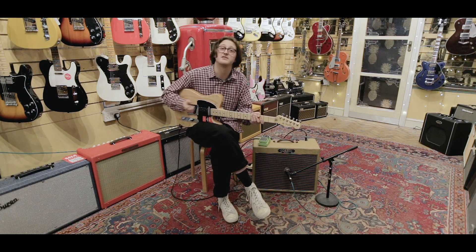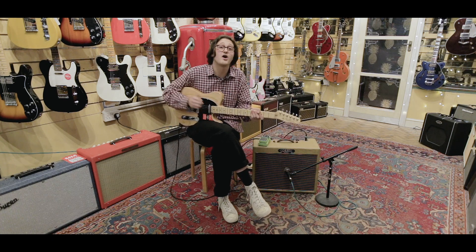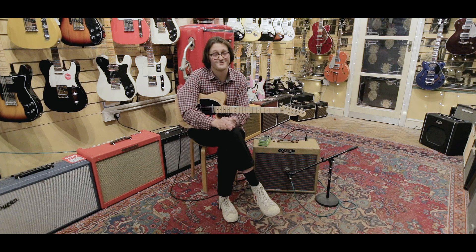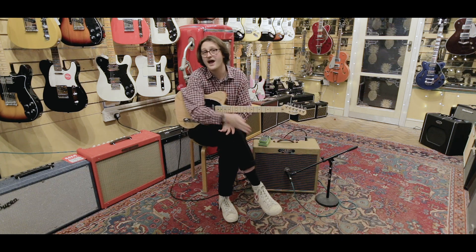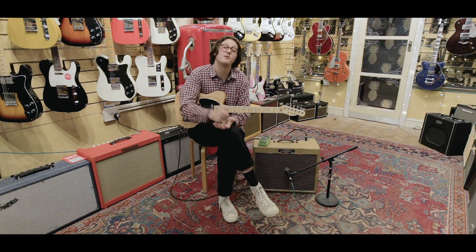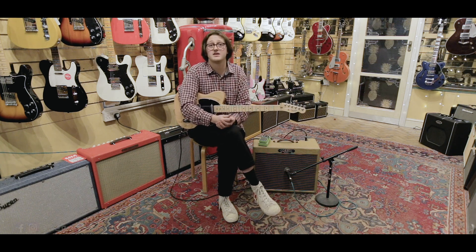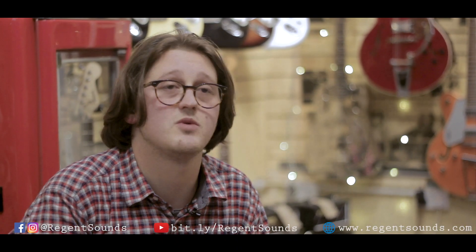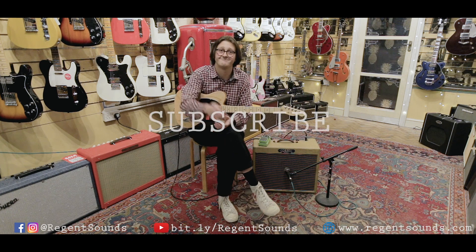If you haven't visited us already, we're at 4 Denmark Street, so please feel free to come down at any point. If you can't, feel free to look at our website at regentsounds.com. We're also very active on social media — all the links should appear below. If you've liked this video or any previous ones, please feel free to like, subscribe and comment. Let us know what videos, guitars, pedals or amps you'd like to see. Thank you very much for watching this episode.